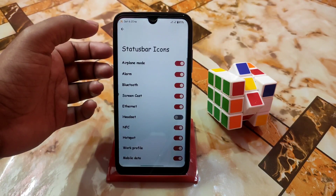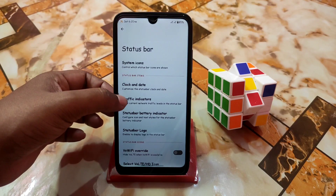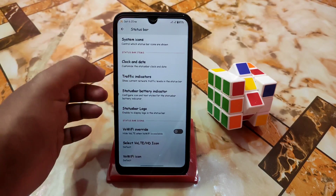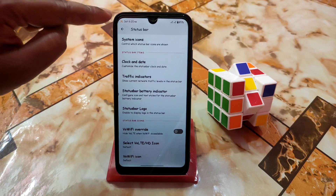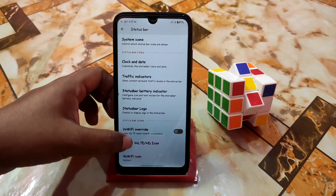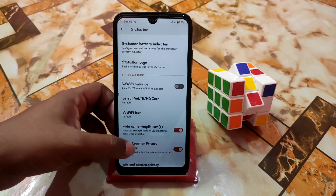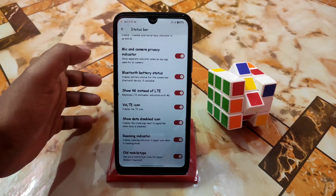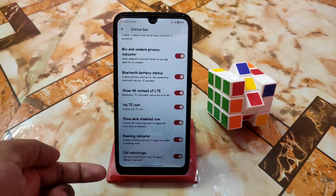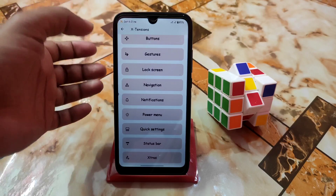Then we have the status bar — system icons, which you need you guys can enable. Date and clock — you guys already know about that. Traffic indicators are working — I have no internet right now that's why I can't show you, but traffic indicator works fine. Here is the status bar logo — I'm using the Extended logo in the top left corner. You guys can also change the VoWiFi icon — so many icons are there. You can also enable Pre-P mobile type icons for signal, but you must reboot the device after enabling.